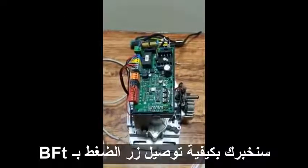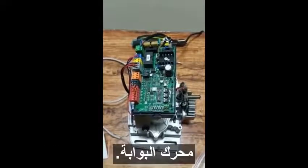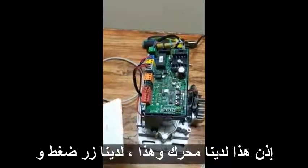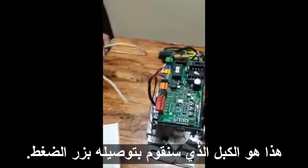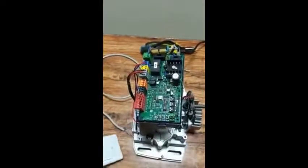Hi everyone, today we are going to show you how to connect the push button to the BFT gate motor. We have the gate motor, we have a push button, and this is the cable that we are going to use to connect the push button.